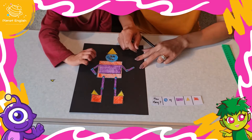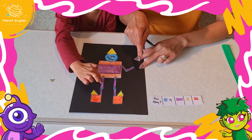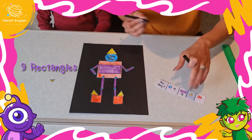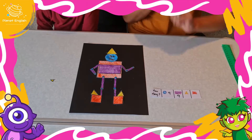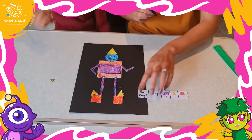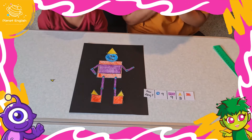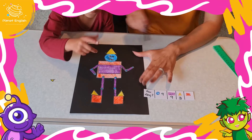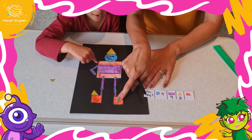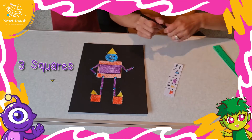One, two, three, four, five, six, seven, eight, nine — nine rectangles! How many triangles? One, two, three — three triangles! And how many squares? One, two, three — three squares!